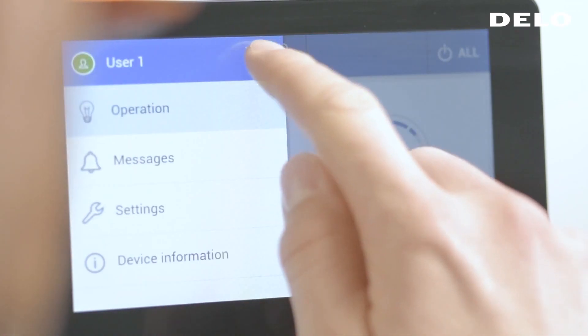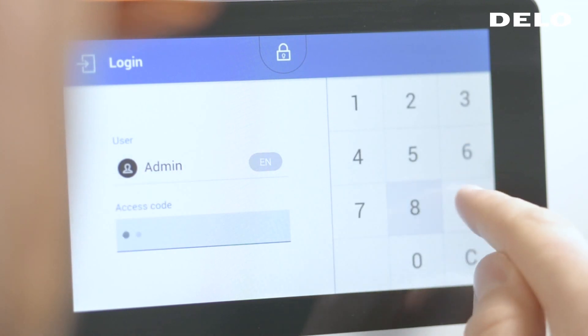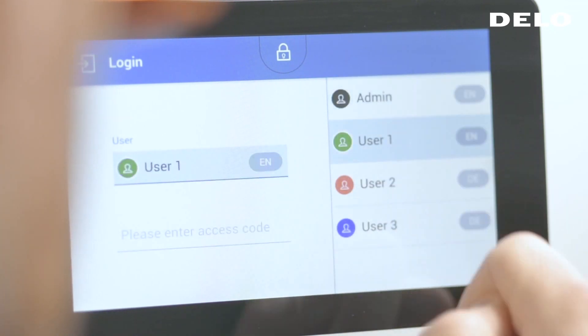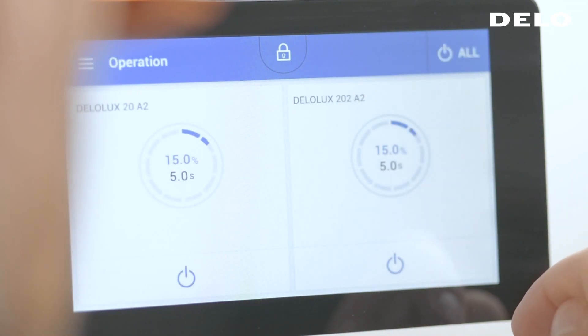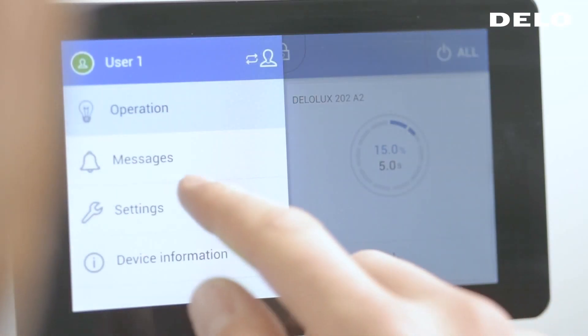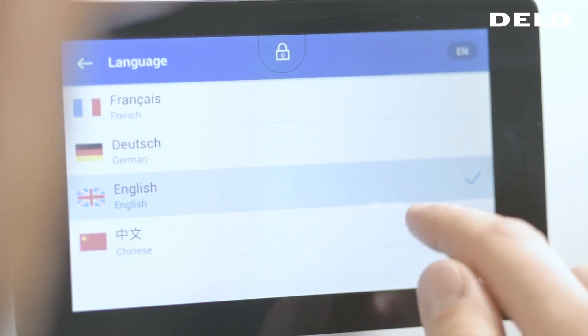In a production process, parameters should only be changed by authorized staff. With the touch interface, you can easily switch between admin mode and operator mode, both protected by individual passwords. In addition, the user can easily switch between common languages, for example Chinese or English.